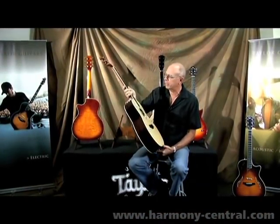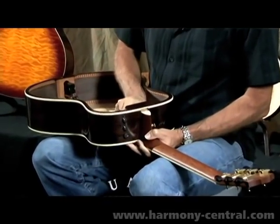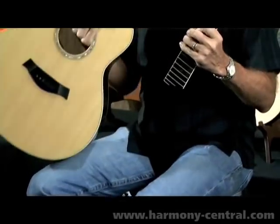The NT neck is something that comes on all Taylor guitars and has for the past five, six years. It's very simple. I can reach into a guitar like this — this is just a demo guitar. There would be three bolts if a person were doing this in real life, and the neck simply comes off the guitar.